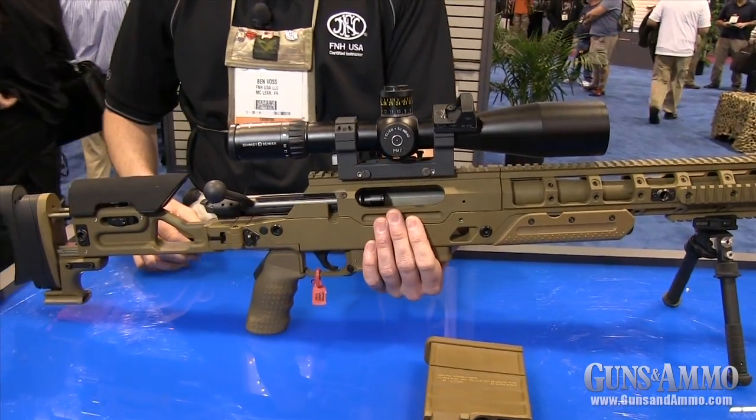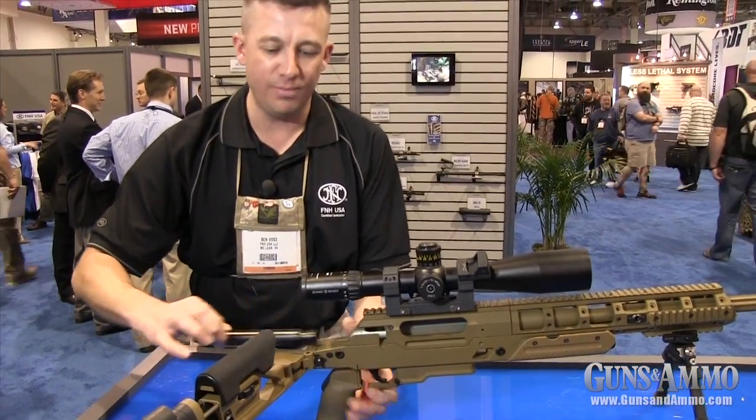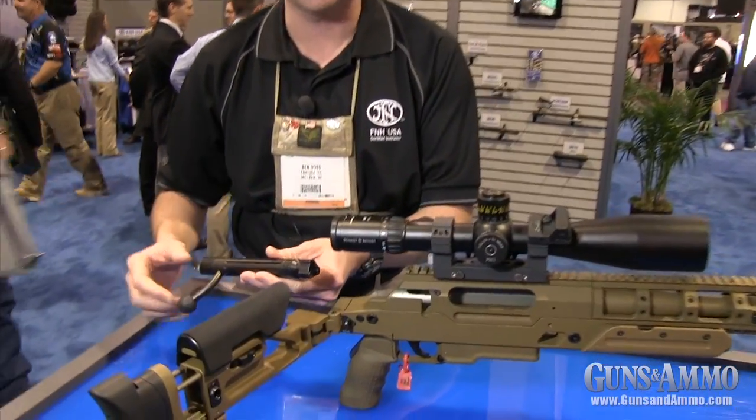The bolt is the heart of the caliber change system. It's not the entire bolt that changes, but specifically the bolt head — that's the caliber-specific part.